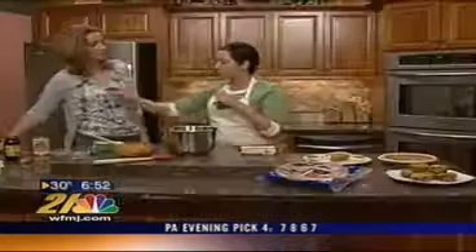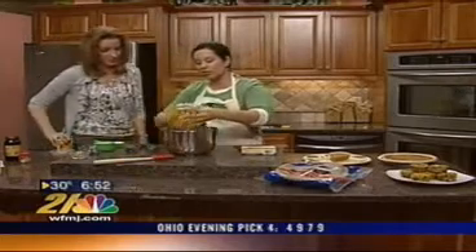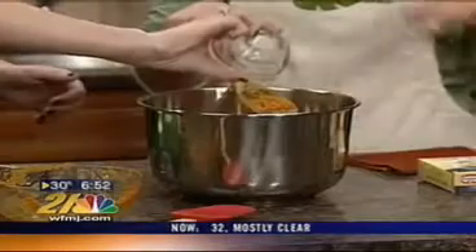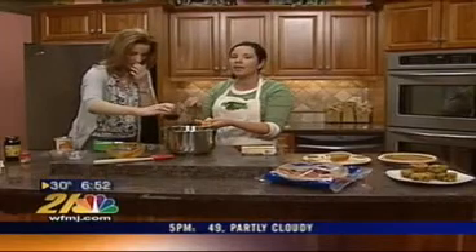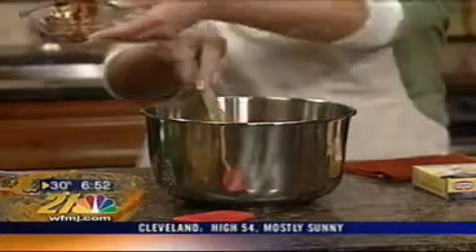I went to Aldi's this weekend — they have a lot of great products. You can do two pies for under $10. What we're going to do is take two cups of pumpkin and put it right into the bowl. You can do your cinnamon, your allspice, your nutmeg, and your clove individually, or use a pumpkin pie spice blend that has everything in there. Then two tablespoons of molasses goes in there.